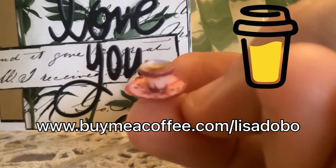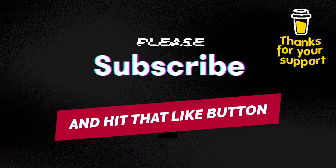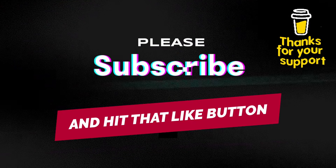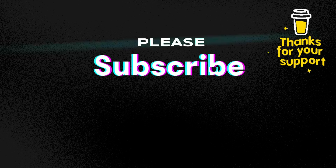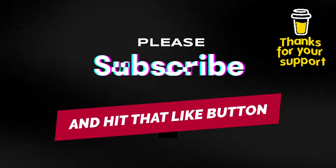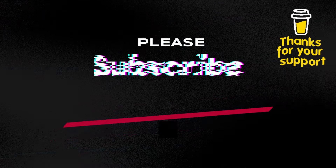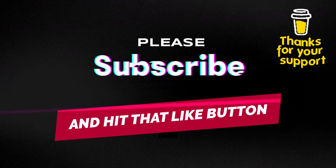If you enjoyed today's video and would like to help support my channel, you can do so by buying me a coffee at www.buymeacoffee.com/LisaDobo. I'd like to thank everyone who has supported my channel — it's appreciated more than you know. If you haven't already subscribed, please consider subscribing and hit the notification bell. Thank you very much Kevin for this wonderful collaboration — I'm having so much fun doing it, though I'm having a little bit of trouble catching up. Thank you very much for watching and as always have the best day ever.